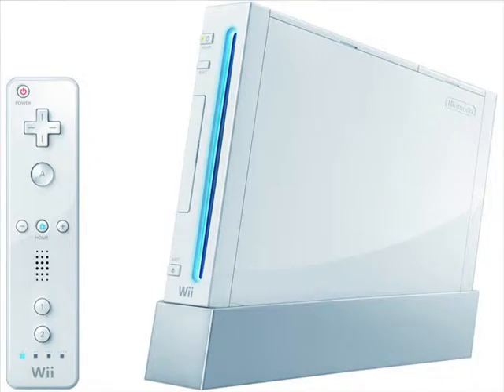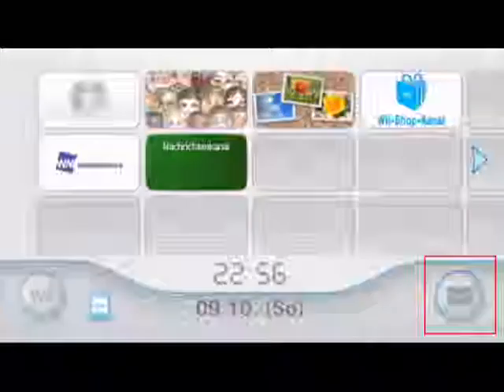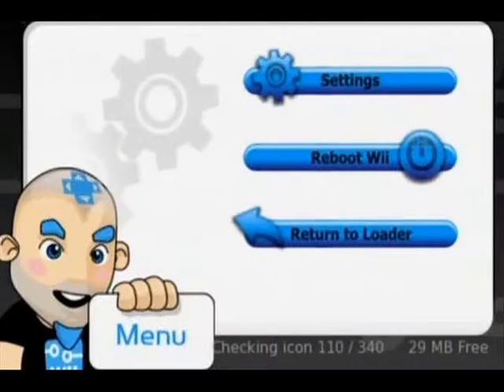Now we can launch up your Wii and place the card inside. Check your mail and look back a few days, or forward a few days, until you see a red letter with a bomb in it. Click it and wait. Then you can install Homebrew, and then Homebrew will load up. You will see Homebrew Browser, and from there you can download tons of apps.